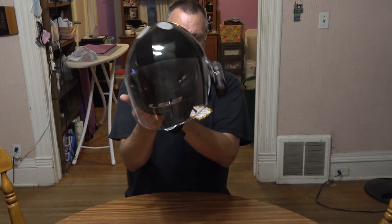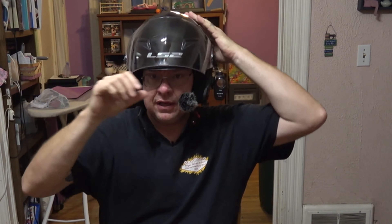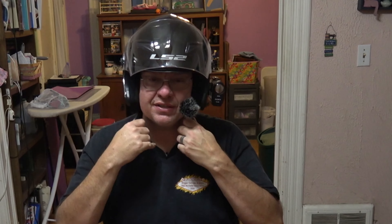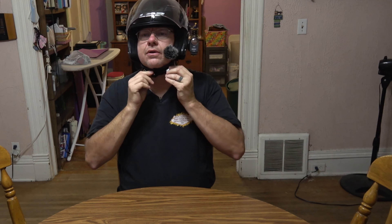The visor has a nice easy release mechanism — a little toggle switch with an O and a C. You put it on O, twist it downwards, and the whole thing comes right off, then the visor itself comes off too. Do the same to the other side, then make sure you put it back on C so it doesn't pop open. This model has two front air vents — I'm not sure exactly how much air it'll flow, but it should be decent — two intakes in front and an exhaust in the back.